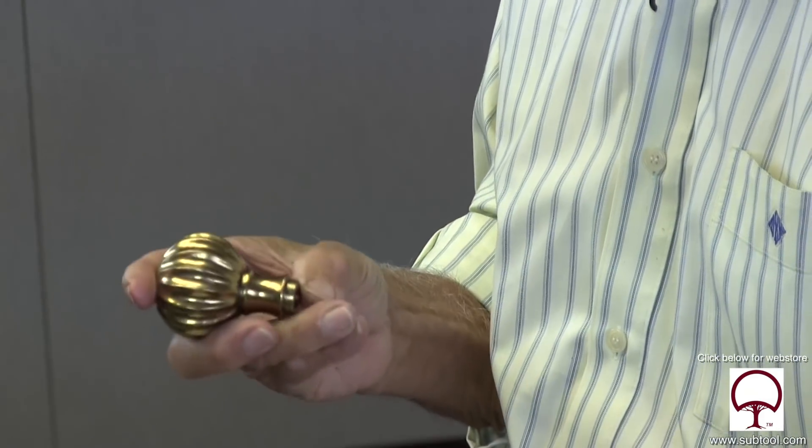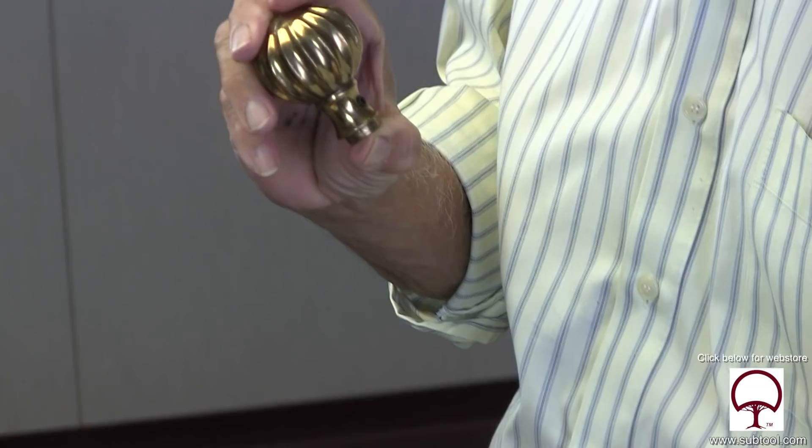The wife came up to me some time ago and said we need a bunch of these doorknobs. Our house was built back in the 30s, so this is not something you're going to run to Home Depot and pick up. I said, well, no big deal. I can have them made.